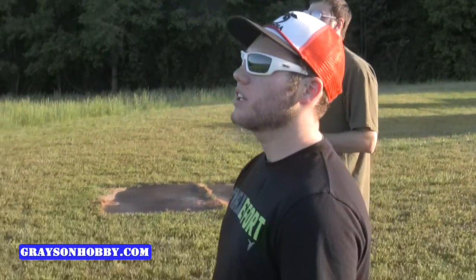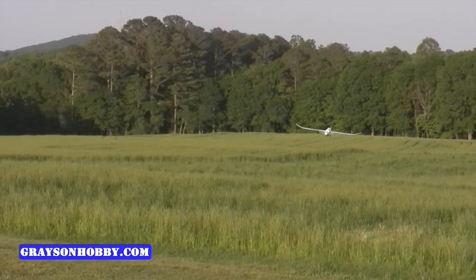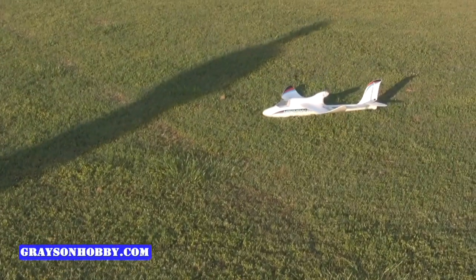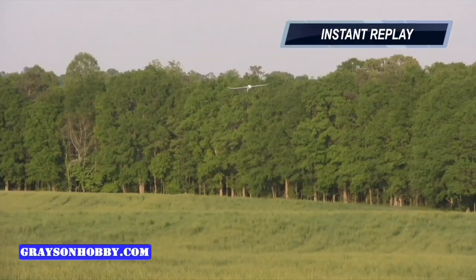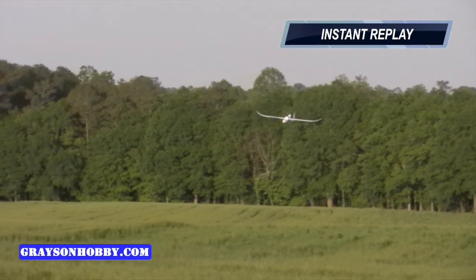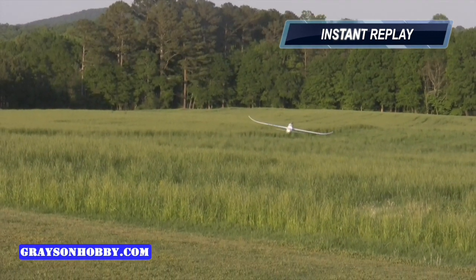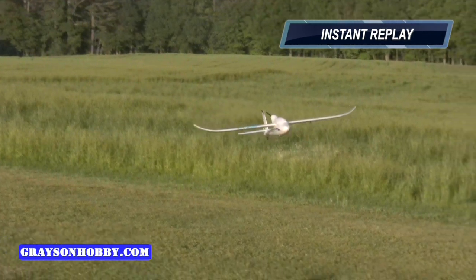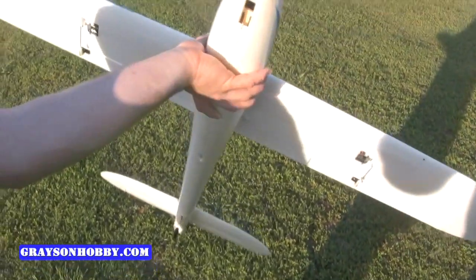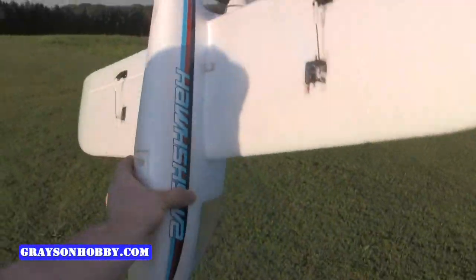So you just redirect — hands off throttle, hands off elevator. Even though we told Jim not to touch the elevator, you can tell he gave a little up elevator as it was coming close to us. Notice when he gave the up elevator the plane kind of did a little stall — that's why we say do not touch the sticks, let the plane land itself. Let's see the bottom after about 15-20 landings — that's perfect, and it's just stock, no tape or anything.